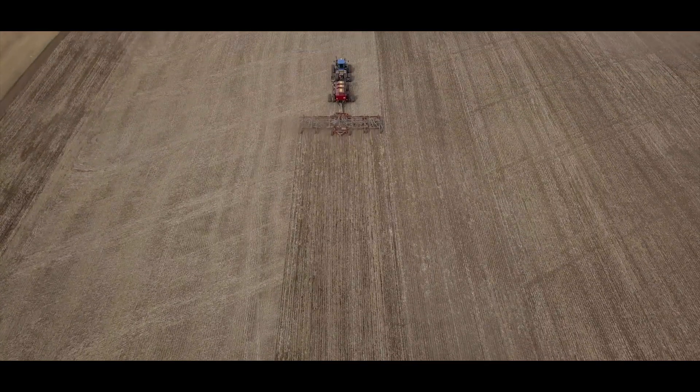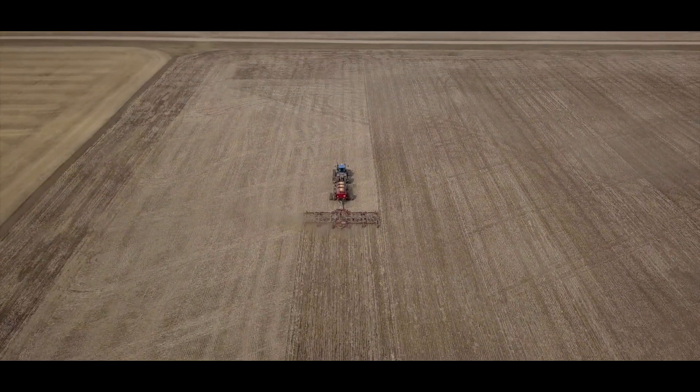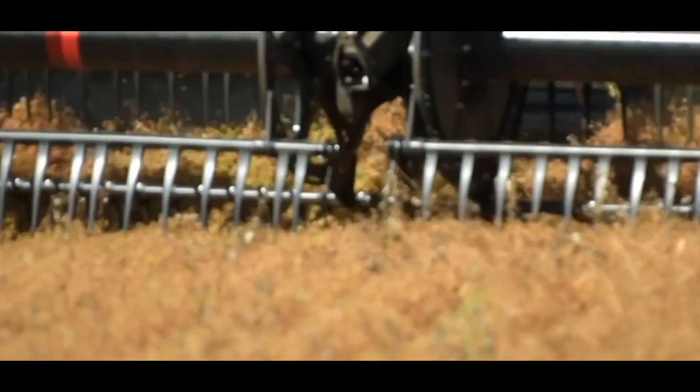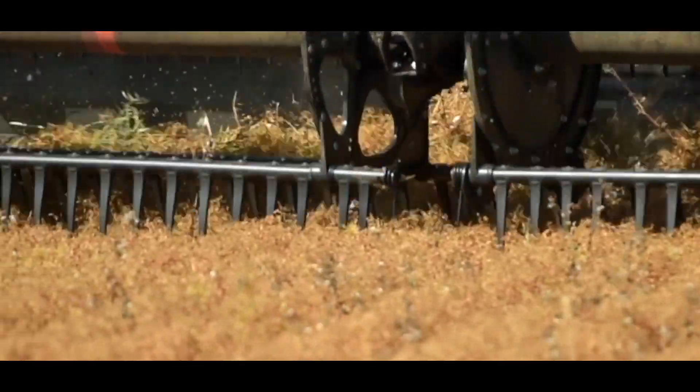We are currently seeding about 3,000 acres. We grow a variety of crops on our farm. For pulse crops that would include lentils and yellow peas, canola, spring wheat and some barley, some oats and faba beans we've had a couple different times as well.